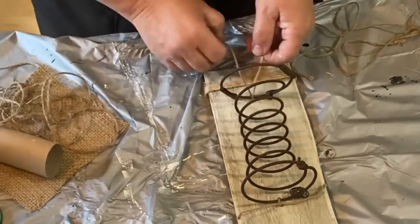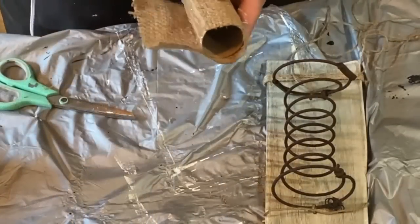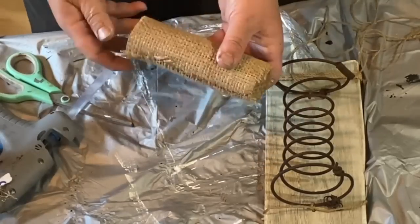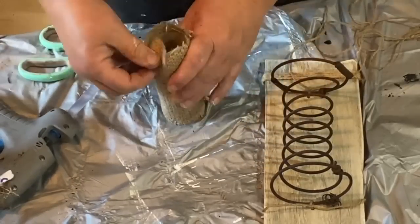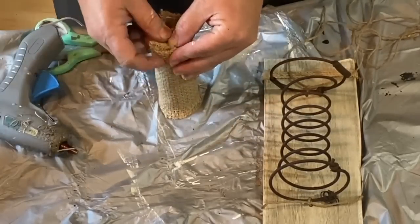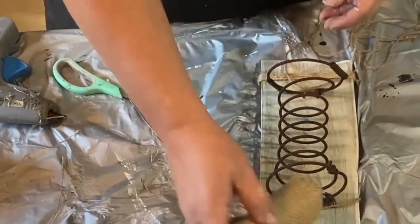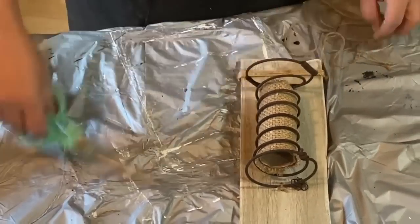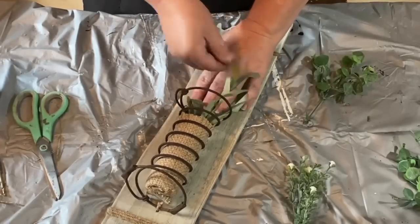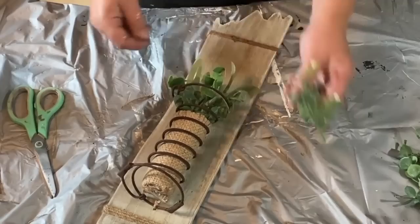Now once I'm done with that, I go back to my paper towel roll and start to hot glue the burlap around it so that it's covered. Then I cut four little slits in it so that I can fold down the bottom and make it so the flowers or greenery I put in there don't fall out at the bottom — I cut it, folded it in, and glued each flap. I also glued the cardboard into the back of the spring so that it would stay and not slide around. Now I'm just taking some greenery and popping it in there and a little bit of Spanish moss, and it is done.